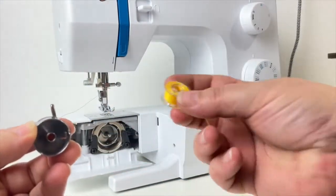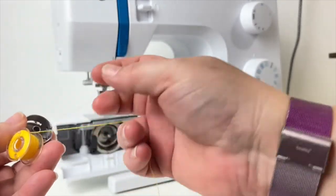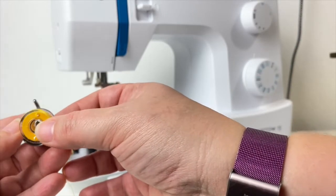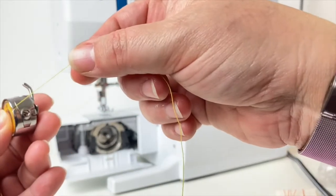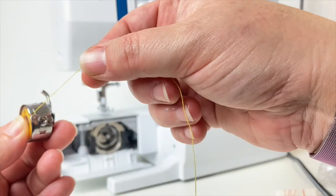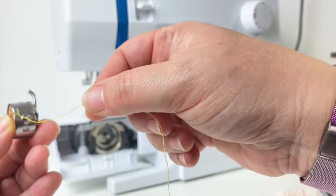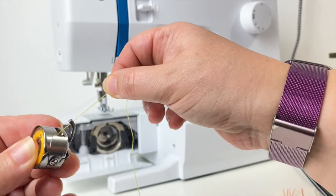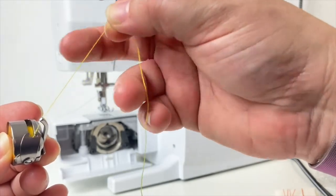To insert a new bobbin of thread, make sure your thread tail is coming off the top of the spool. Make sure the finger of your bobbin case is at the top and slide the bobbin in. The thread is going to go through a small groove and then the tension discs of the bobbin case. You'll hear a little snap as the thread goes in between those two little fingers, and that is what holds the thread nice and tight while it sews.